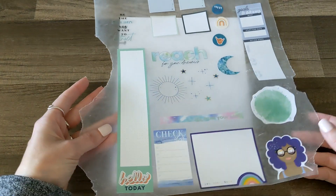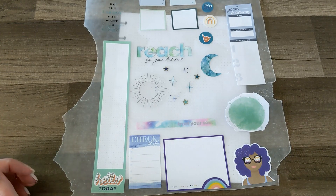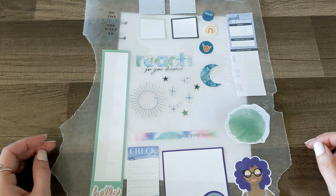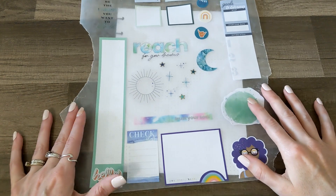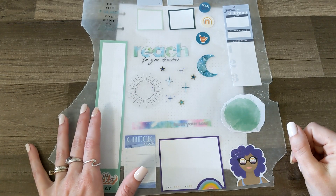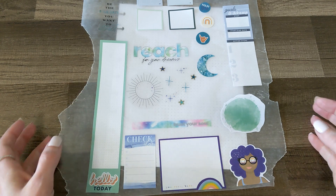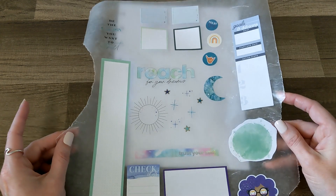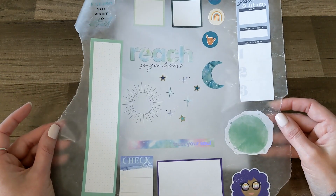I went ahead and put some stickers down on the wax paper and I love these. Erin, I'm sharing my stars with you — I hope you know how special that is. I'm a star hoarder. I went with kind of a blue-green color scheme. I used some of the tie-dye stickers, some bookish stickers, some of the new good vibe stickers. I just hope I can fit all of this on the page. I'm going to do some layering and fun stuff like that.